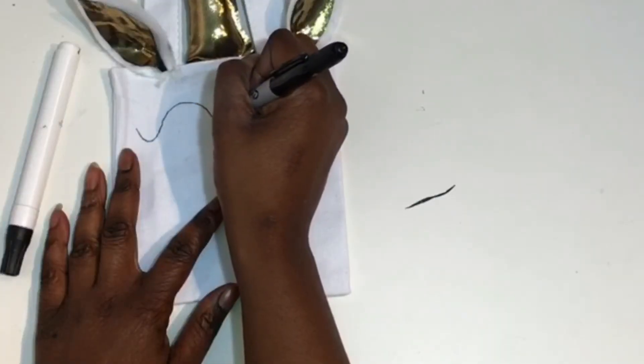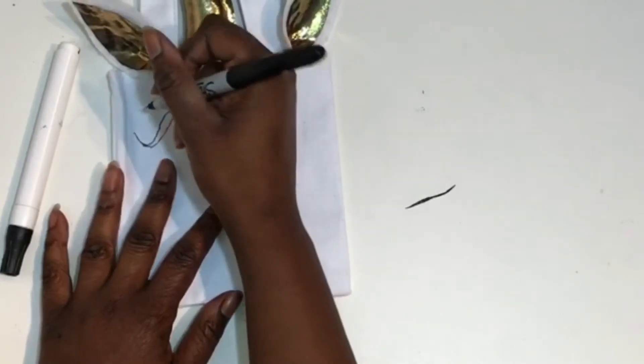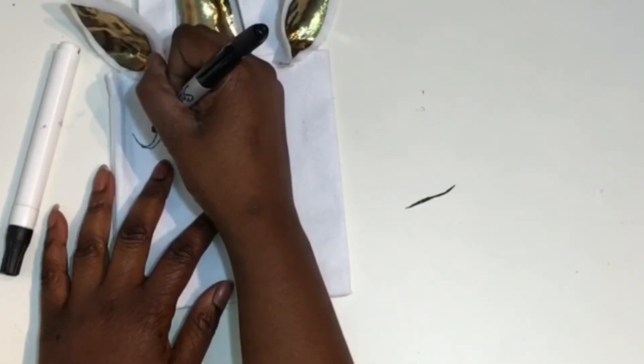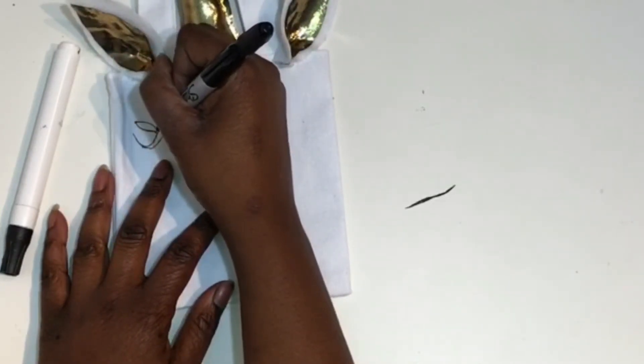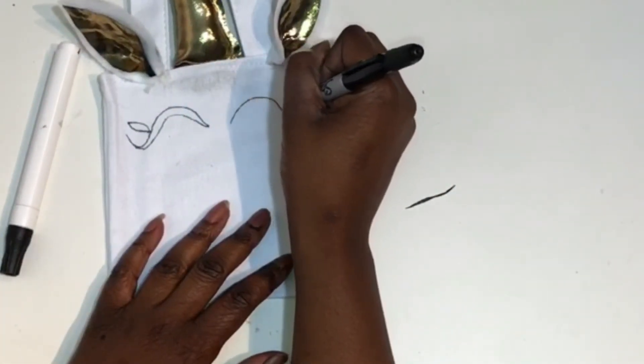Once it was dry, I took my Sharpie and drew some eyebrows and one eyelash in the shape of a little leaf. Then I filled them in with my black paint marker. You can also use fabric paint.